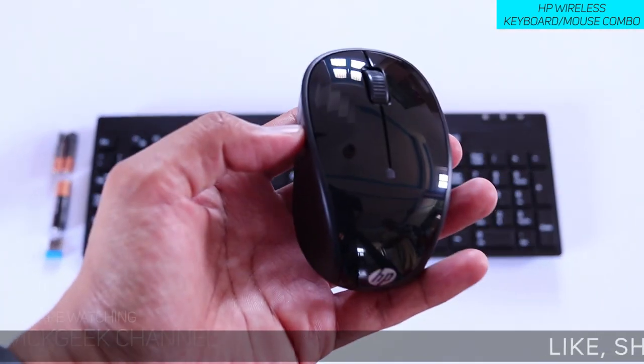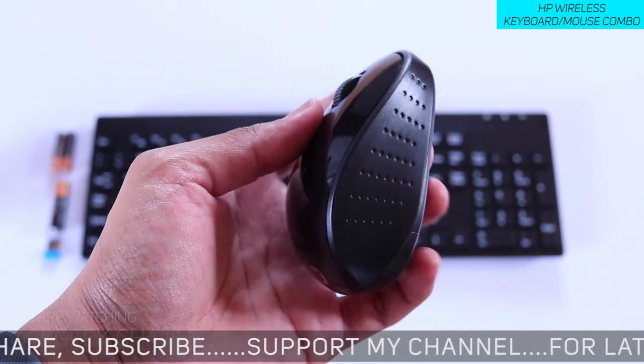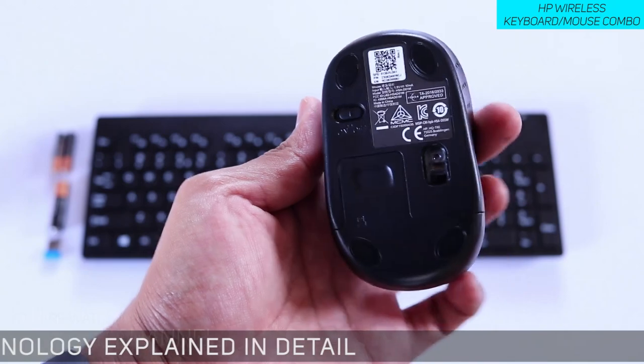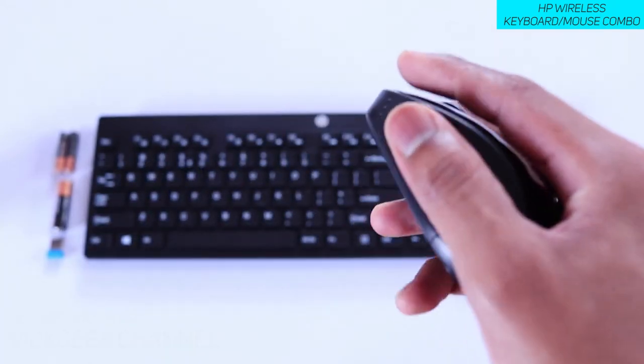The optical sensor means it works really well on certain contoured surfaces, which is great. Another thing is that they've given you three batteries inside, so you don't have to worry about the battery. Once you put them in, it should probably last around 12 months — that's what they say — though even six to eight months would be fine.